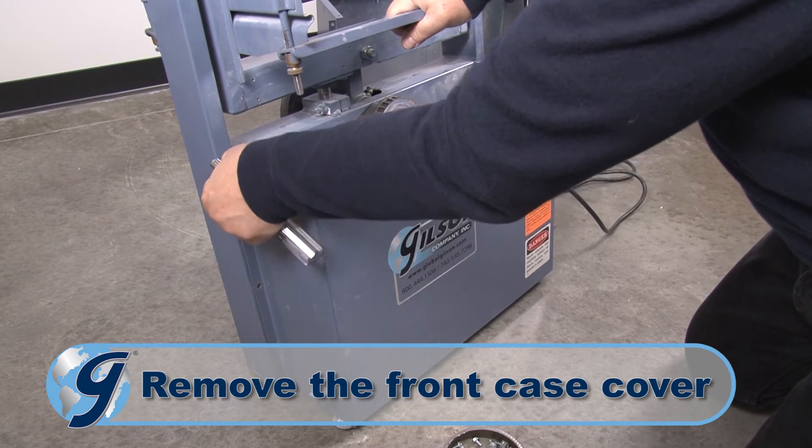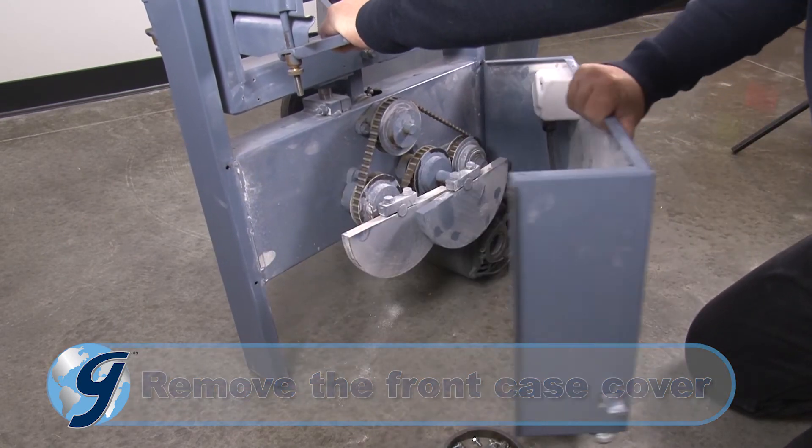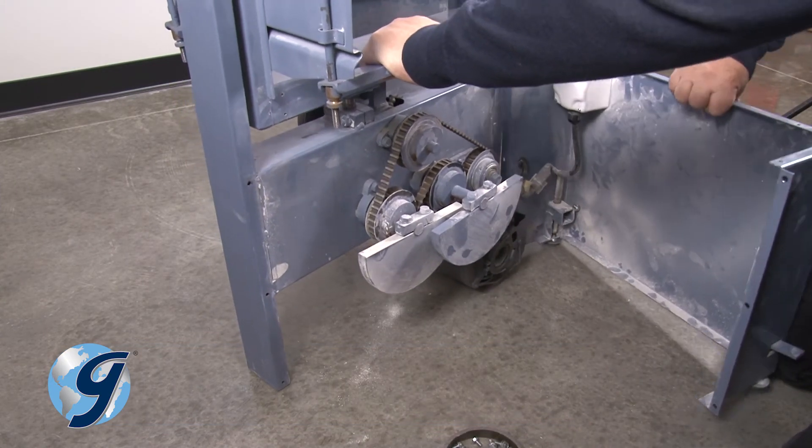Next, remove the six screws of the front case cover and carefully set the case cover close to the unit so as not to stretch the digital timer wiring.